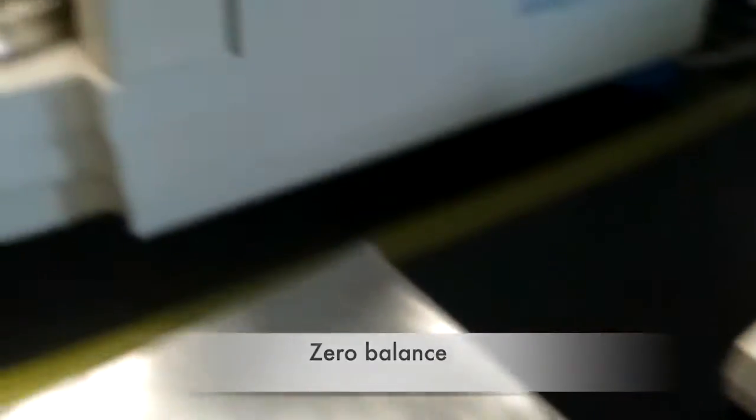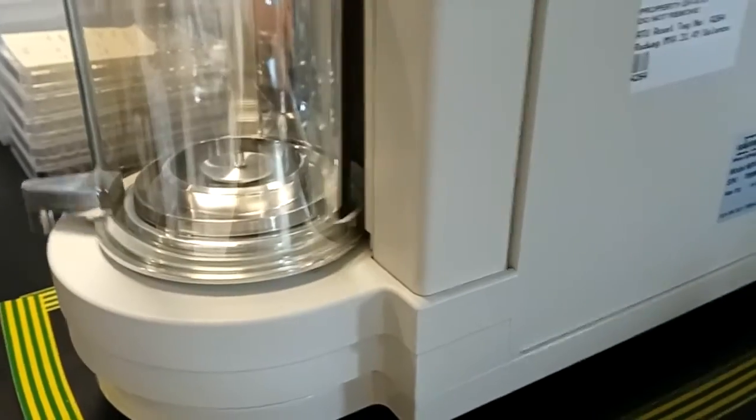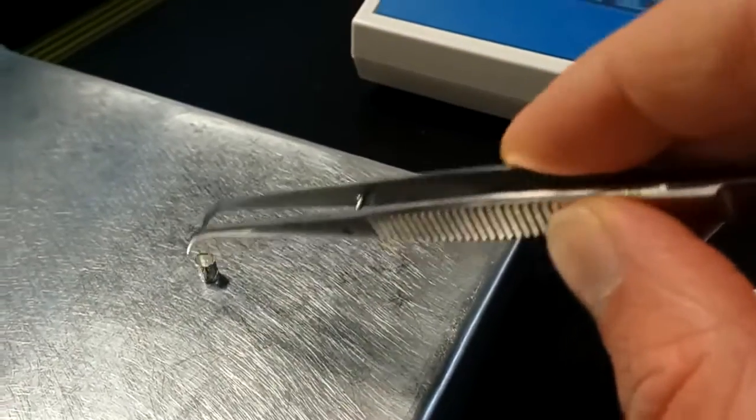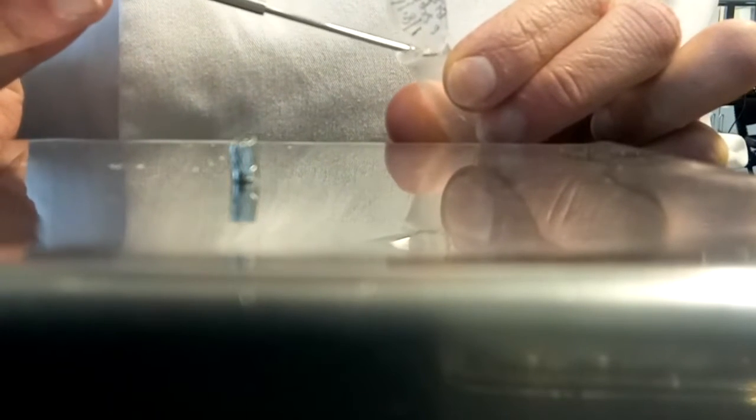Next, zero the balance using whatever vessel you're going to be weighing your sample into. Once the balance has been zeroed, you can weigh out your sample, making sure that you remember to re-zero the balance for each new sample that you do.